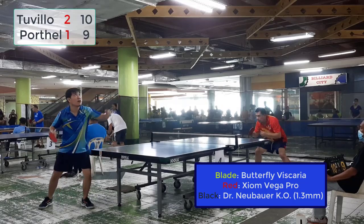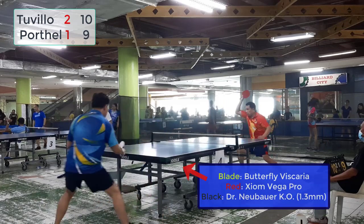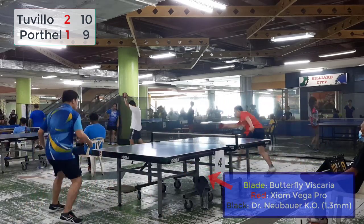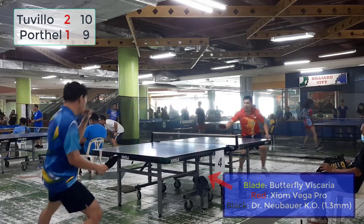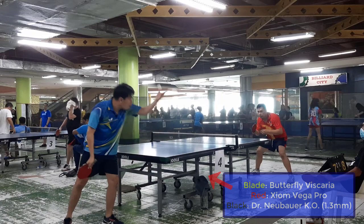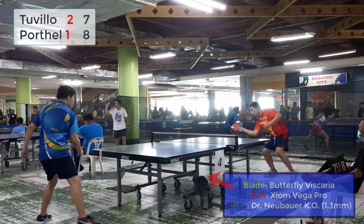Hey, Table Tennis Pips users. I tried this Dr. Neubauer KTO with a sponge thickness of 1.3mm this time. I learned from the TT Max channel that it is one of the most disruptive medium Pips rubbers. So let's see if it is that disruptive.